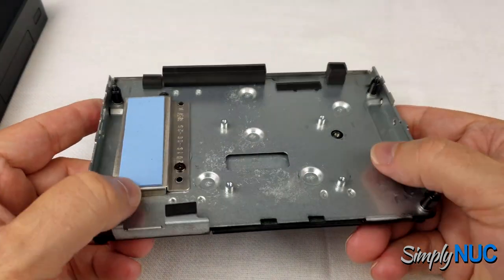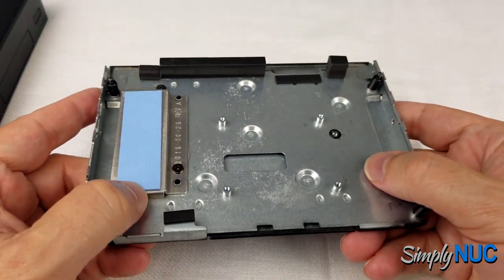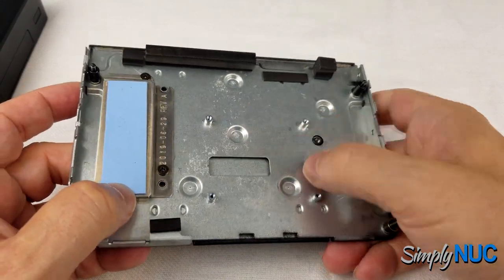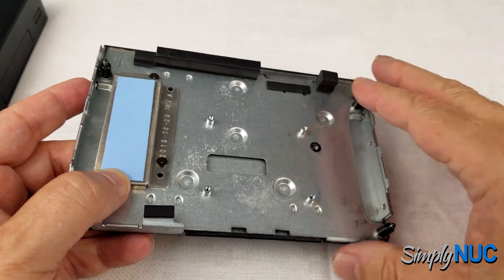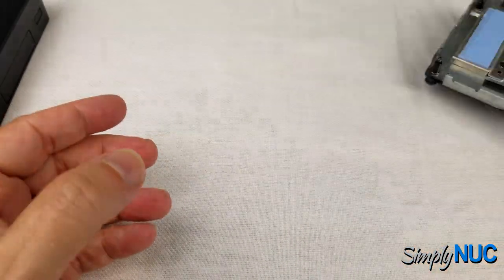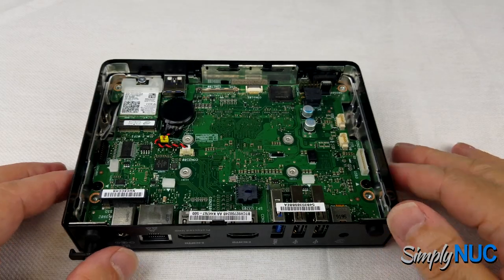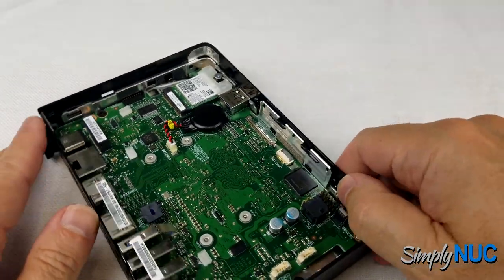Looking at the bottom plate, we have our thermal solution for the SSD and our standoffs for the optional I/O accessory. The optional I/O accessory would bolt in here and connect to that panel. Let's take a look at the inside.